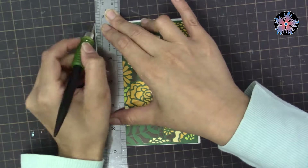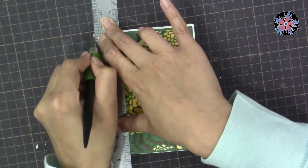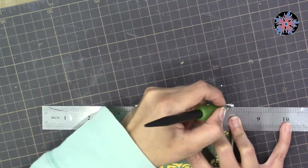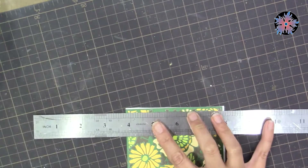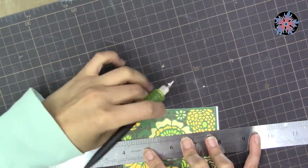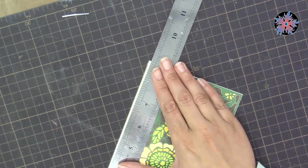This is the end result of my background. I trimmed the excess paper around it, and I don't want any excess paper outside the background.